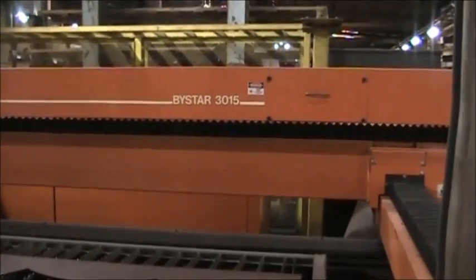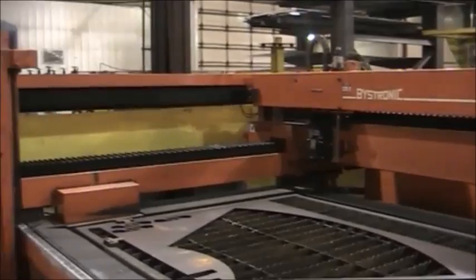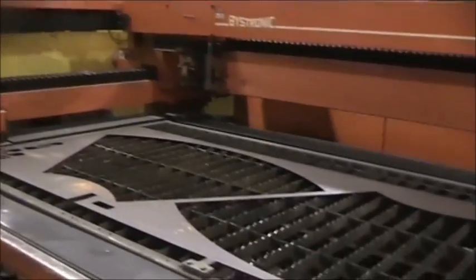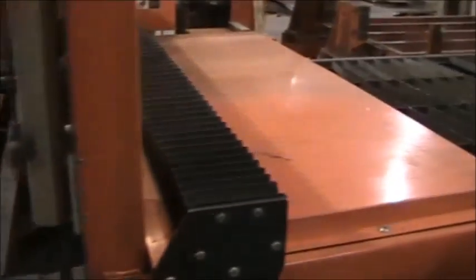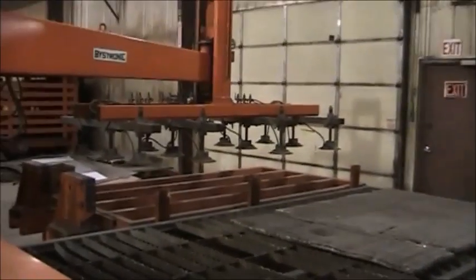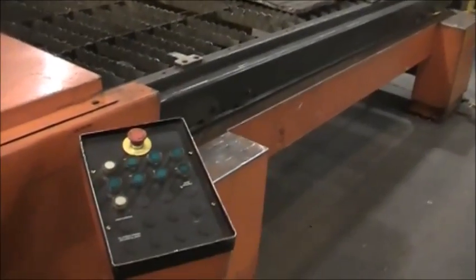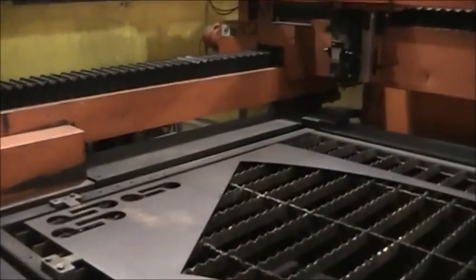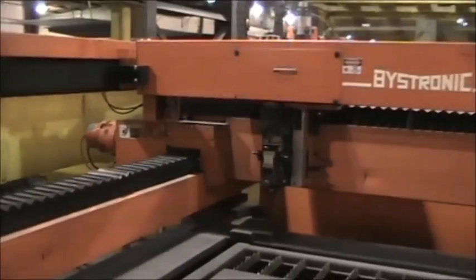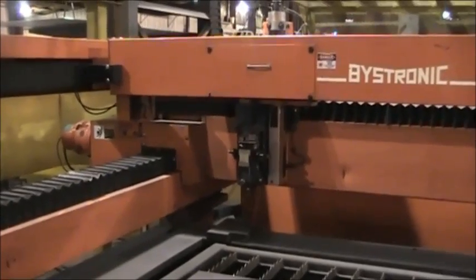Fistronix Fistar 3015 laser with the shuttle table. Stacker with suction. This machine also has a rotary system on it with a tailstock. This machine's laser components were all rebuilt last year in 2015, including the heads.